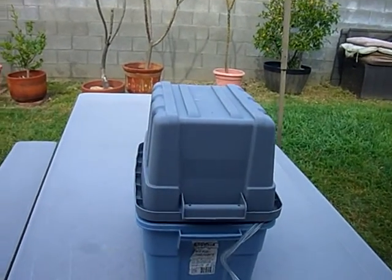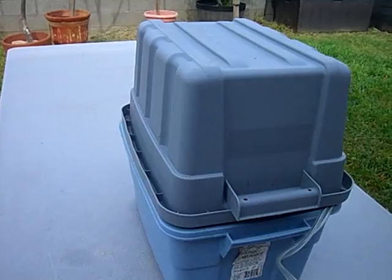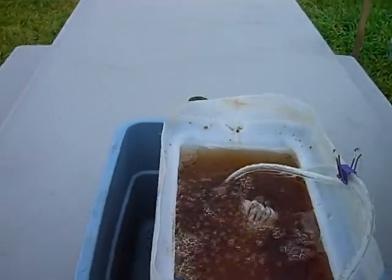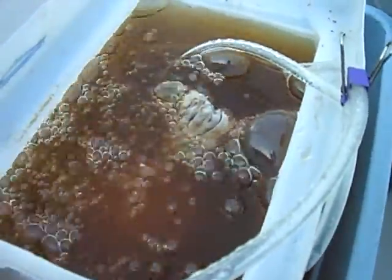Hi everyone. Organic Wormcasting by Soto here. Let's see what's in the bucket. We've got some compost tea brewing here. I thought I'd share with you the way I make compost tea using worm castings.